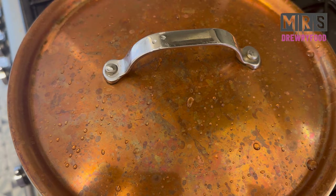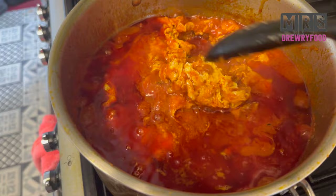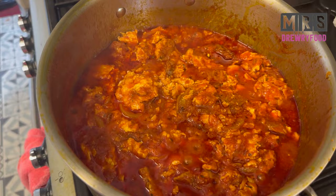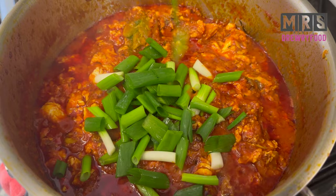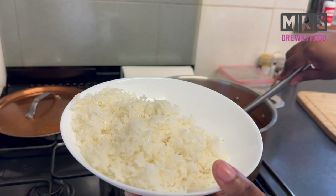Stir it gently, then cover it for about five minutes — it's always good to cover it to get those nice chunky egg bits in the stew, as you can see right here. Now we are going to stir it. This stew already looks great and it smells amazing. You could stop it right here, but I love some greens — I love salad onions, so I'm going to add some. You can also use green bell peppers. Stir and leave it for another two to three minutes.